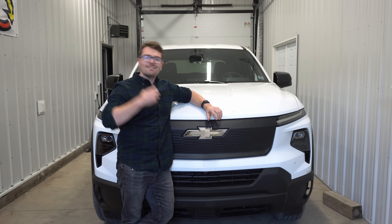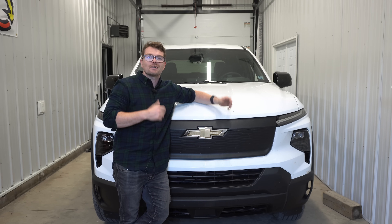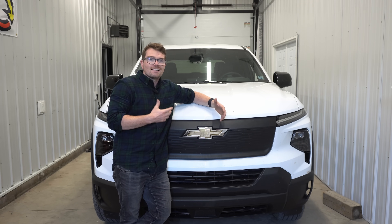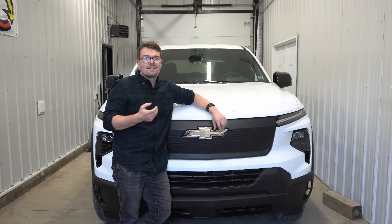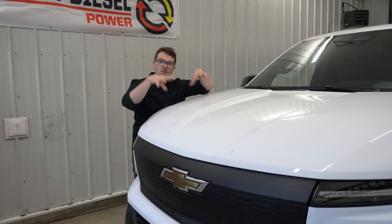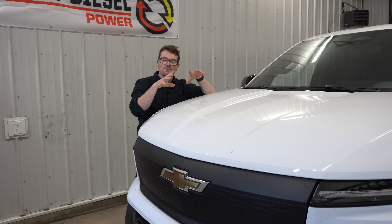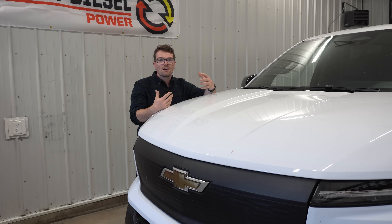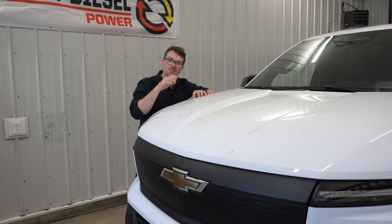Those are some benefits with the EV truck. Like all pickup trucks, it really depends on the intended use and the application. I would say for someone who is working in town, towing in town, this could be a real option — it tows phenomenally, and if you have the ability to charge it every night, you're going to save a lot of money on fuel. My towing video should be coming out in a couple of days, and you'll see that it's not all sunshine and rainbows with this EV pickup truck. We'll also talk about the downsides and some things I don't like or what would concern me about this EV pickup truck.